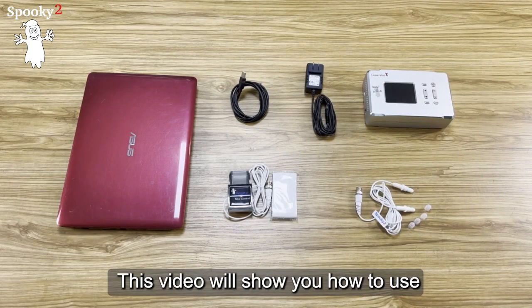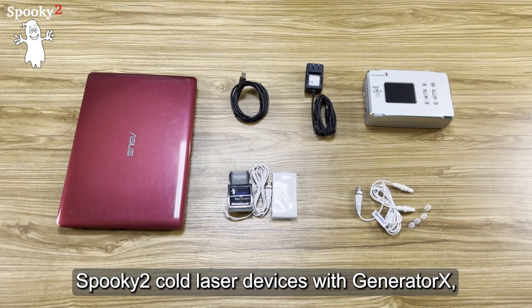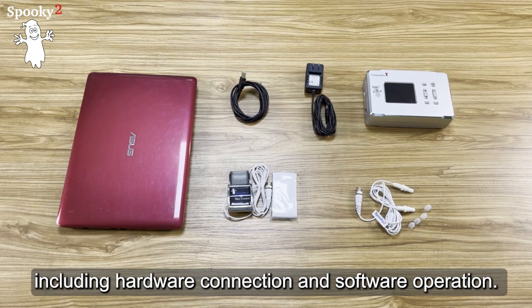Hello everyone! This video will show you how to use Spooky2 Cold Laser devices with Generator X, including hardware connection and software operation.